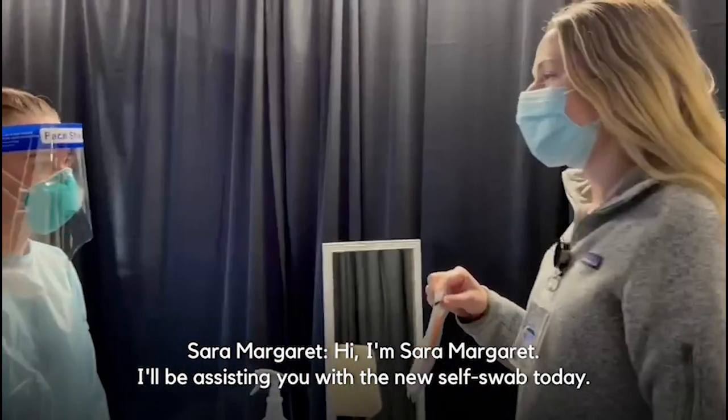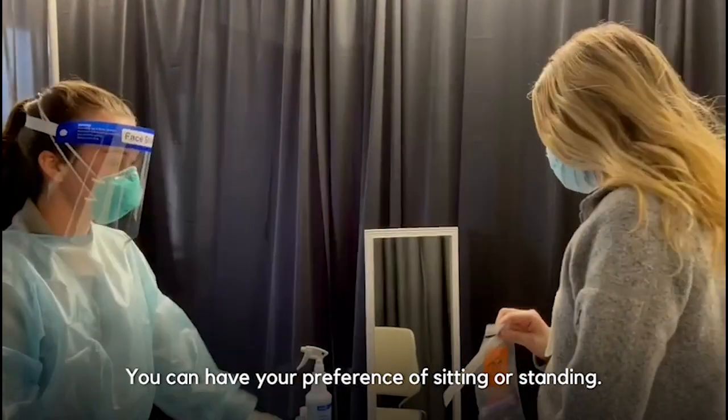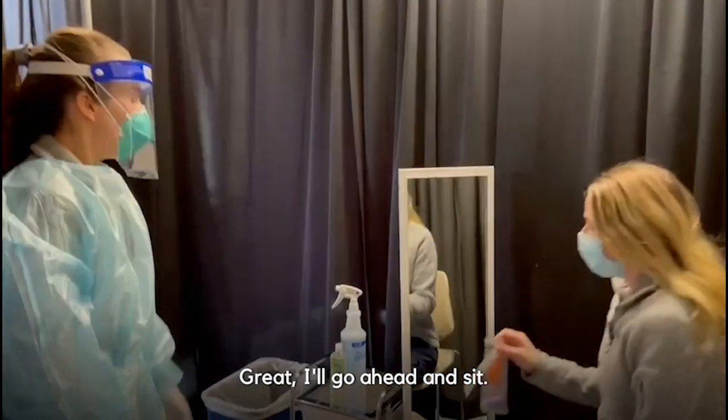Hi! I'm Sarah Margaret. I'll be assisting you with a new self swab today. You can have your preference of sitting or standing. I'll go ahead and sit.